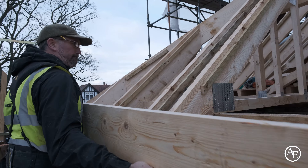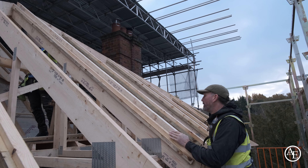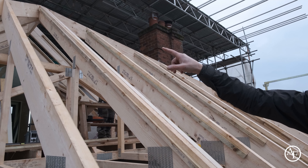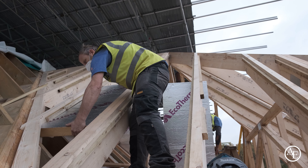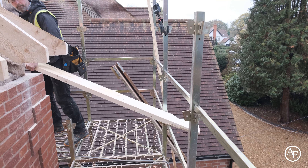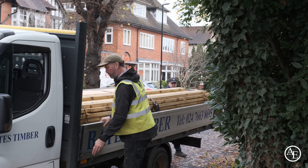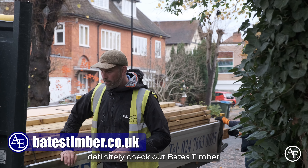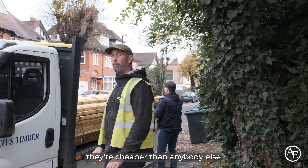Well done Pete. First mass in mate. The reason we're putting some double rafters in is the client wants to put a Velux just in between these two rafters here to allow some light to come into the walk-in wardrobe. Definitely guys, if you're doing a load of work in the Warwickshire area, definitely check out Bates Timber. Met Pete, the MD, really cool bloke, and the prices on the timber are absolutely spot on. It really was cheaper than anybody else.